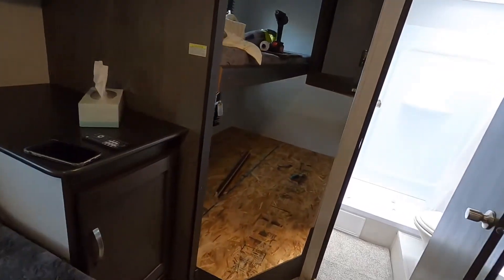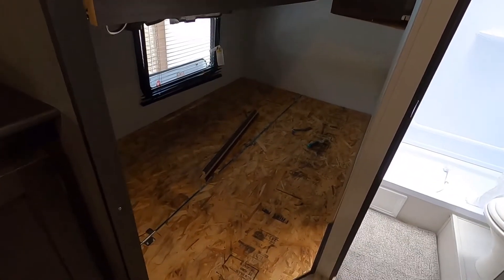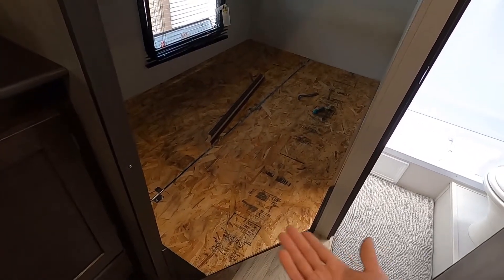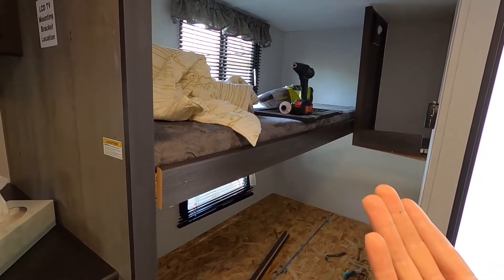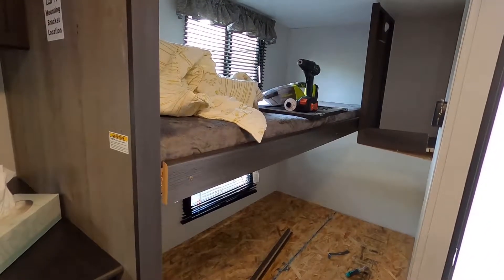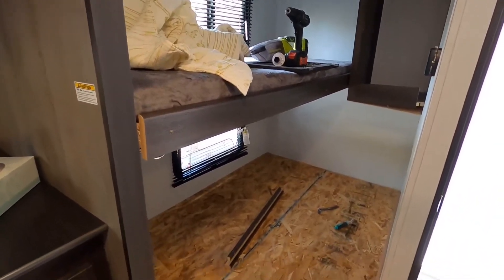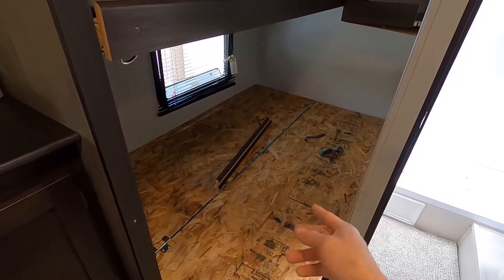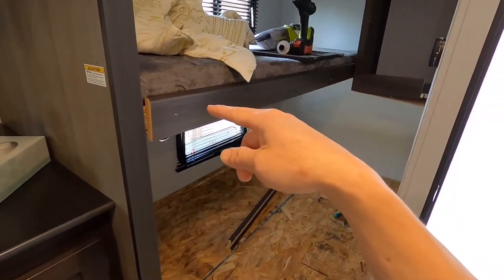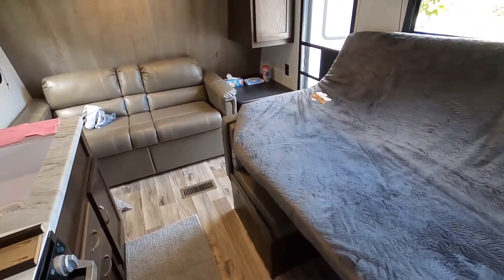But the one thing I don't like is the bunk bed — the bottom one is a full and the top one is a single. So the kids can't sleep on the top unless you want them to roll down and hit you in the head. So they've been sleeping on the bottom, me sleeping on the top, and my wife sleeping on the sofa, which is not very comfortable.